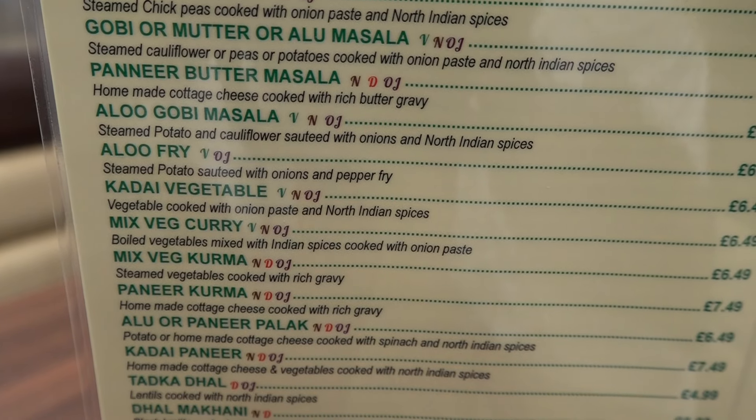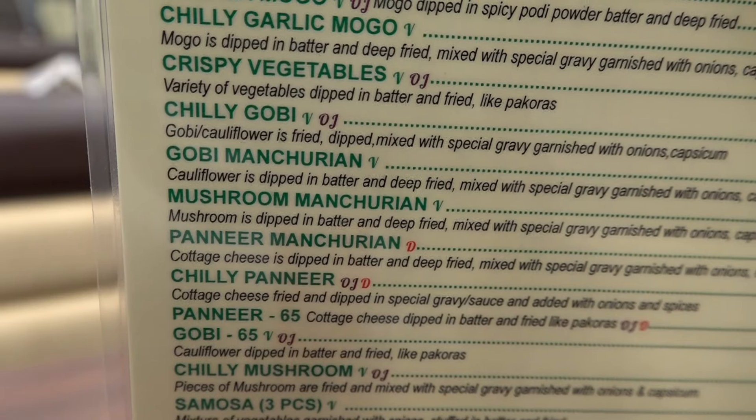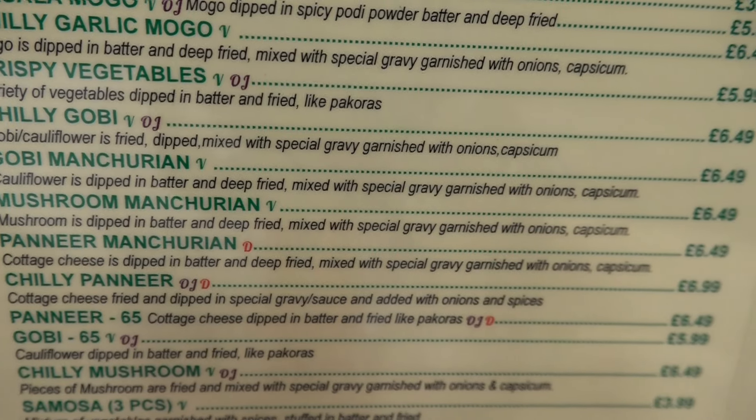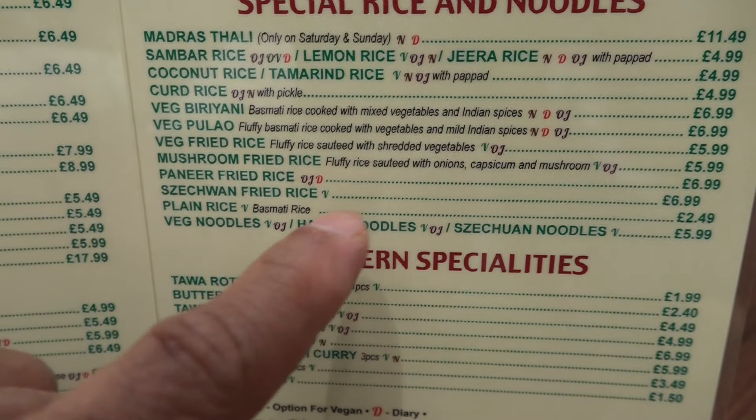My favorite curry is fresh curry. Karai vegetables — vegetables cooked with onion paste and North Indian spices. Mushroom Manchurian — mushroom dipped in batter and deep-fried, mixed with special gravy, garnished with onions and capsicum. Szechuan noodles.